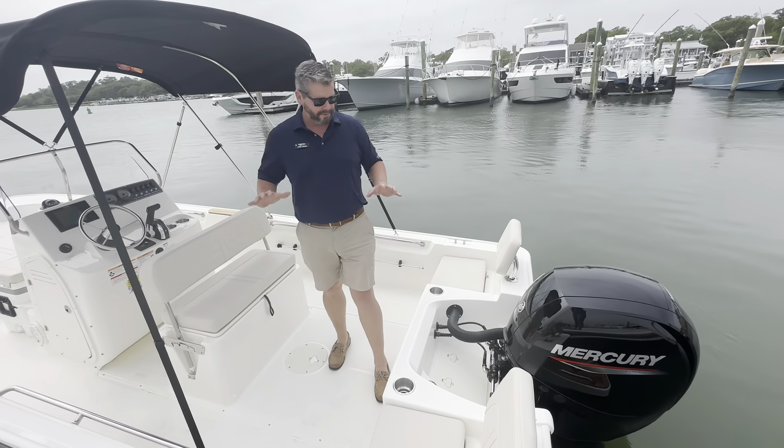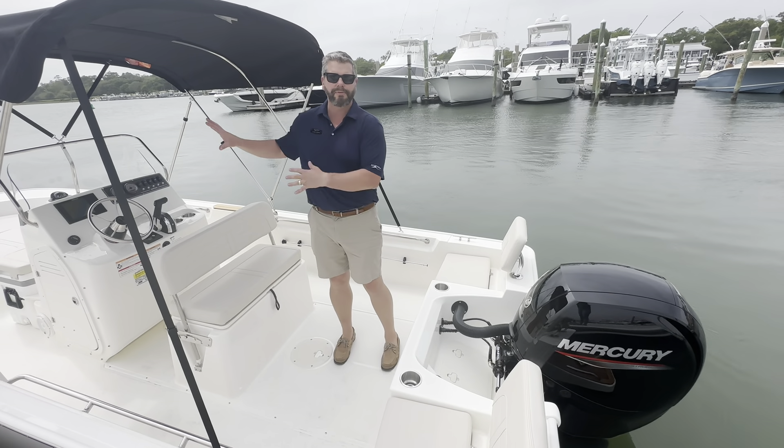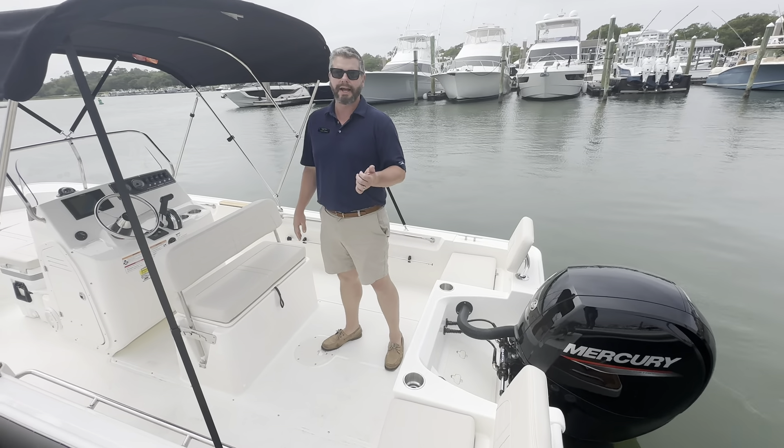Great layout here — the backrests are removable, gives you rod holders, nice seat cushions. Everything in this boat is removable, so it's easy for wintertime, easy for when you're fishing. Just a very soft boat to take care of and clean.